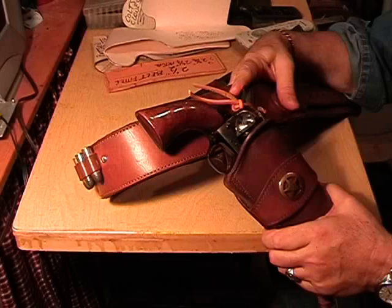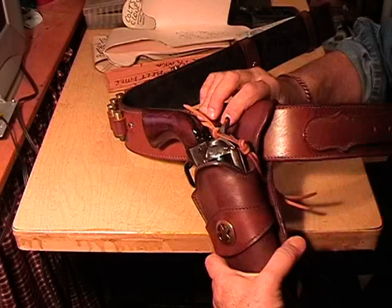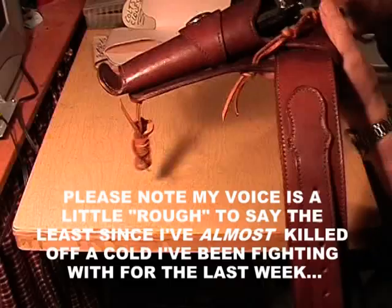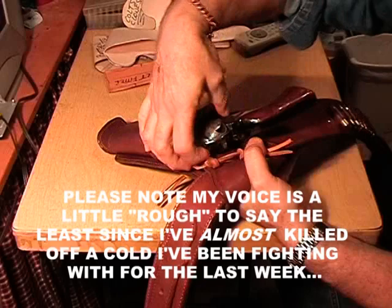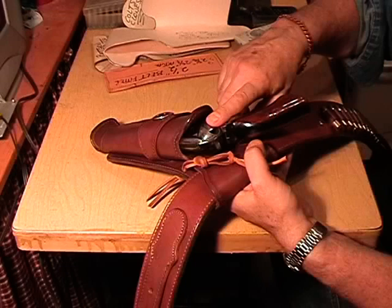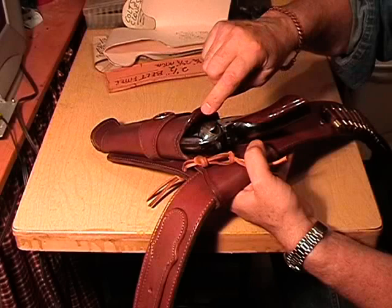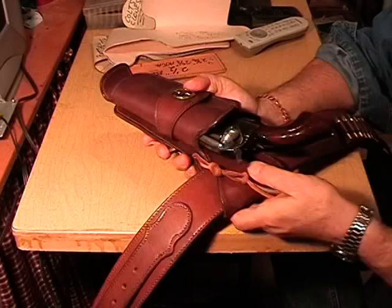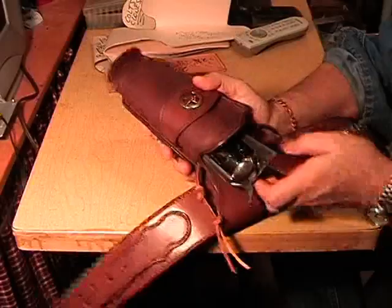This is my Uberti 1873 Colt Peacemaker clone. Here is the Latigo hammer tie, right through here — take it off. On this rig, I trained this holster — meaning forming it — with an old model Vaccaro, which has a higher percentage of fatness, I guess is a good way to say it. It is a larger diameter cylinder than a Colt. A Ruger New Model Vaccaro has a different and slightly larger cylinder diameter than does a Colt. So therefore, now that I'm using the old model Vaccaro to form holsters, I can send out a rig where the gun just falls right out.